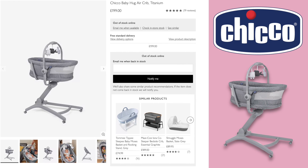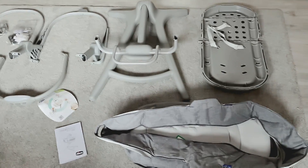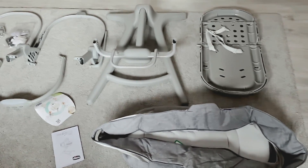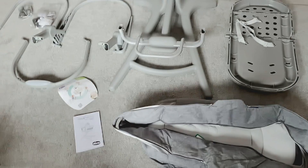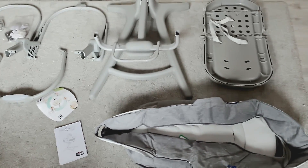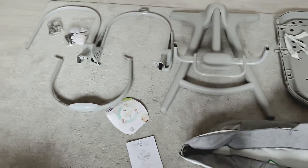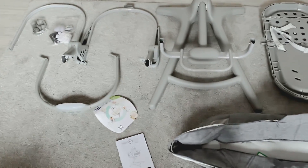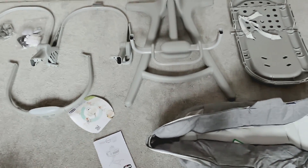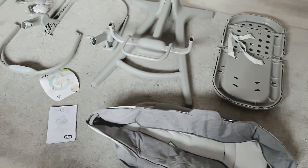When you unpack it all from the box, this is what you're left with. It comes in a few bits and needs assembling. It comes with an instruction manual which is mainly pictures rather than words, so it'll be interesting to see how easy it is to put together. It all came really well packaged with foam around most parts and all cable tied together, quite secure in the box to help prevent any damage.